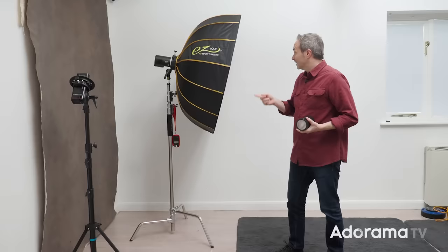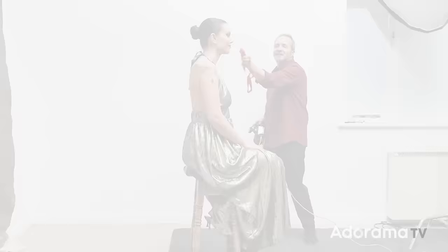So I think we should get a light set — well, actually let's get three lights set, let's get a model in, let's get shooting.